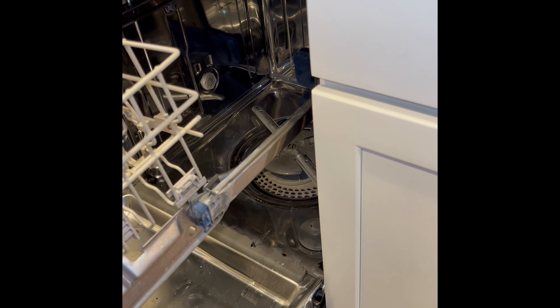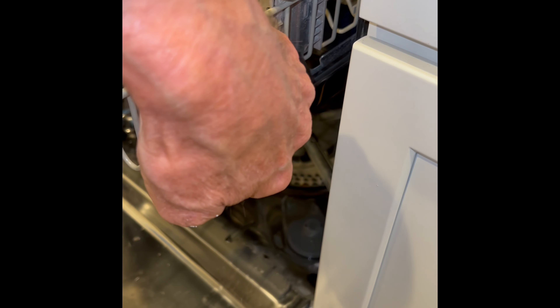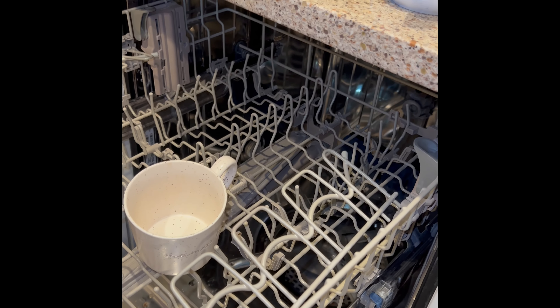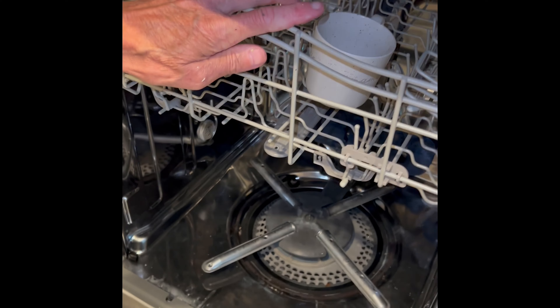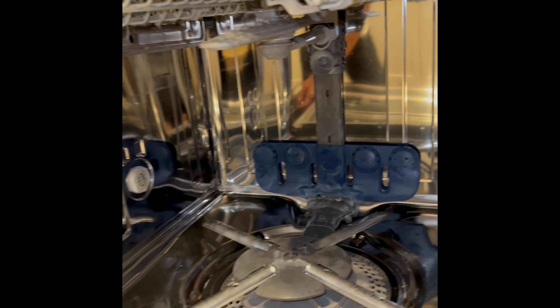We're going to slide in the upper basket into its rails on both sides. It has two wheels on each side that have to go in. Once you've got them in, you can push the blue latch toward the inside of the dishwasher to lock the upper basket. This shows how the mid basket or upper basket lines up with that hole in the tower to get water to go into it. Put in the lower basket and that should do it.